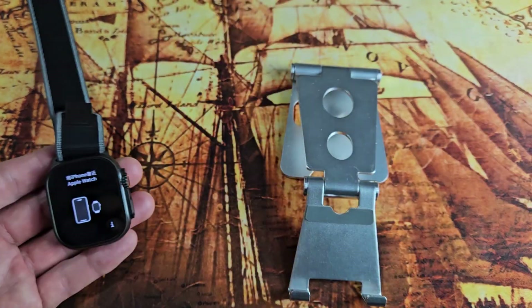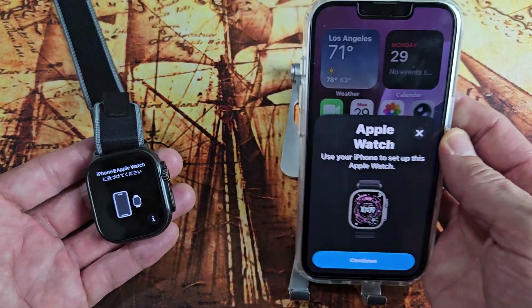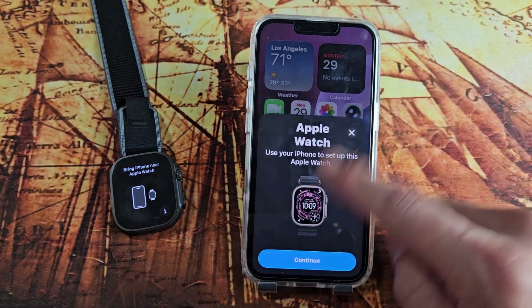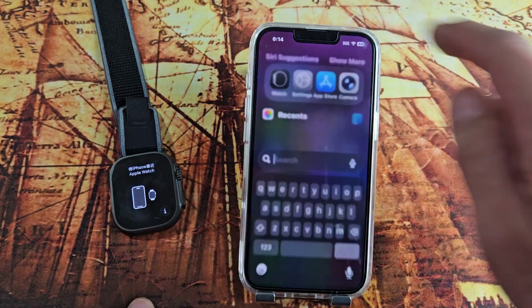My Bluetooth and Wi-Fi is on. Even if you can't get this pop-up window to come up, no problem. Just make sure the watch is close to the phone and then open up the Apple Watch app.